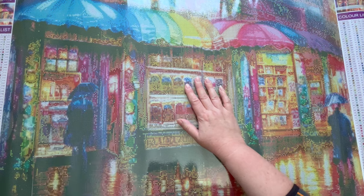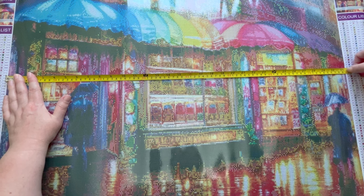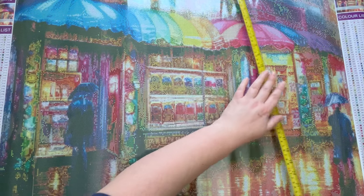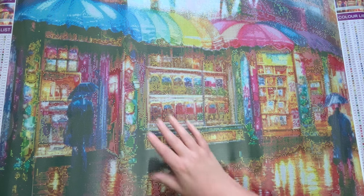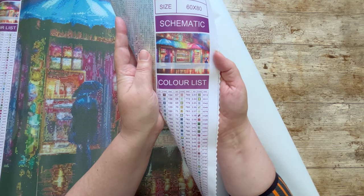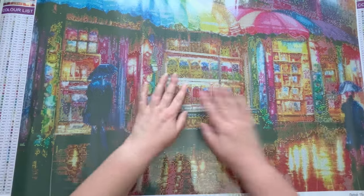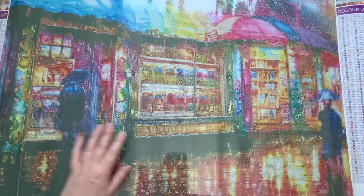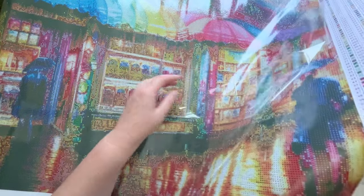We've got two legends, one on either side, with those 197 colors. Let me measure it — I remembered the tape measure for once. We have about 80cm — and the bottom is about 60 — so we're on point for the 60 by 80 size. Obviously the canvas is a bit bigger with the massive legends. I'll show the thumbnail on screen too. It kills me to ruin this lovely pristine plastic, but we're going to look at the drill field, so let's pull it back.